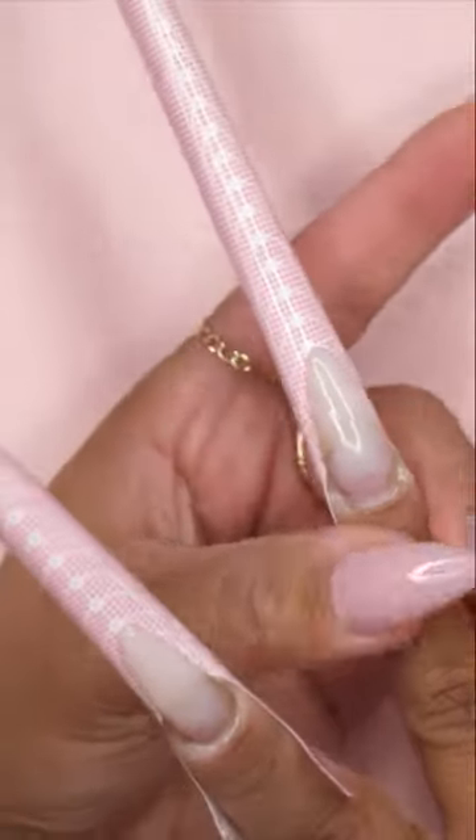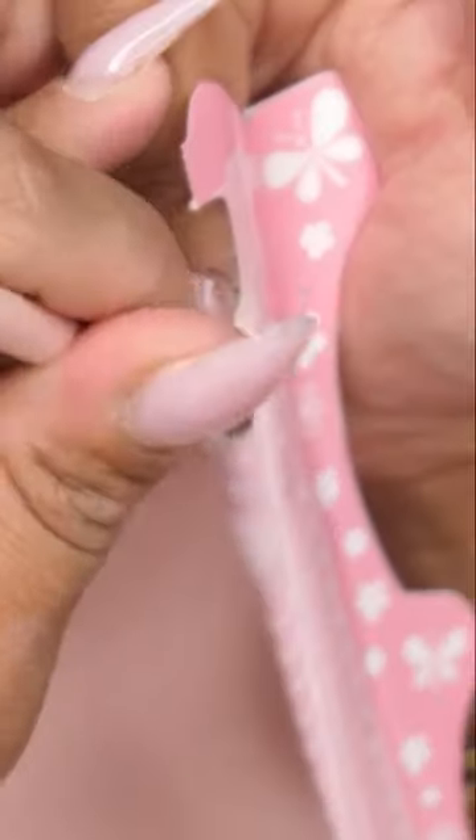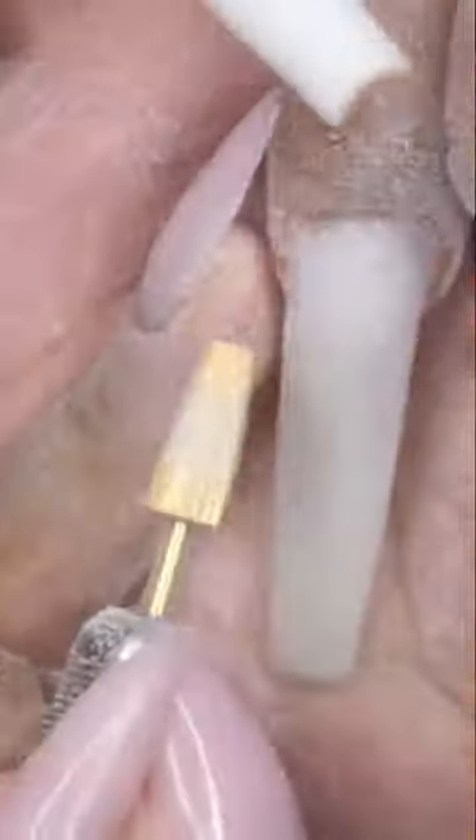I decided to go in with forms to extend these out. I was being super lazy and didn't want to remove the nails, so I went in with these forms that I got from Temu. I built out the remaining nails with my hard filter gel in milky white, did a full cure for 60 seconds, then filed and buffed them into shape.